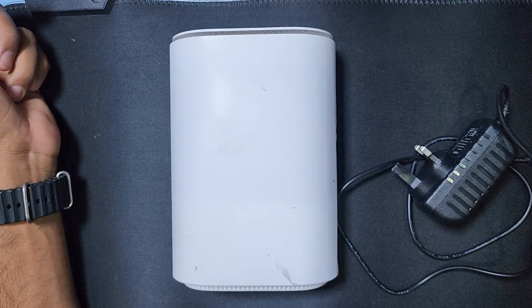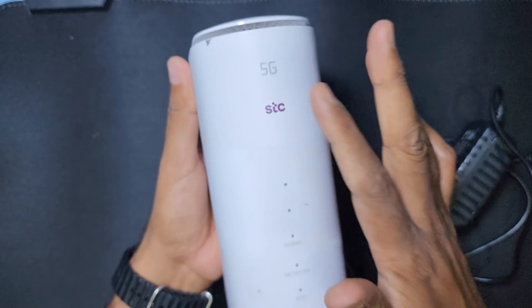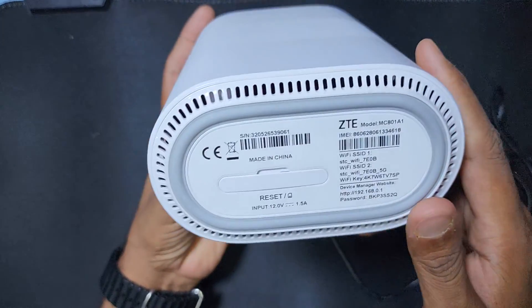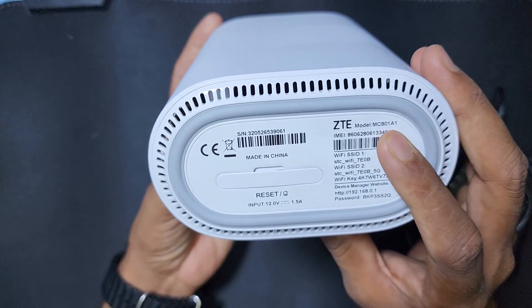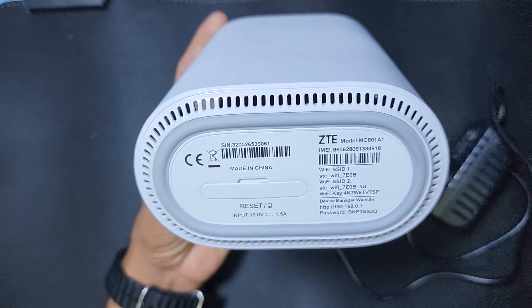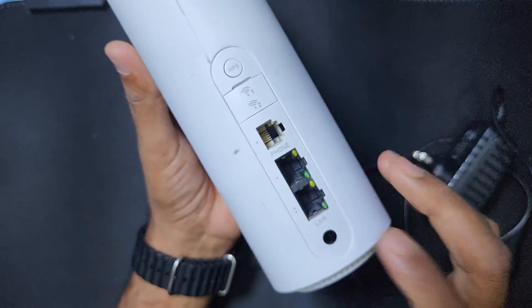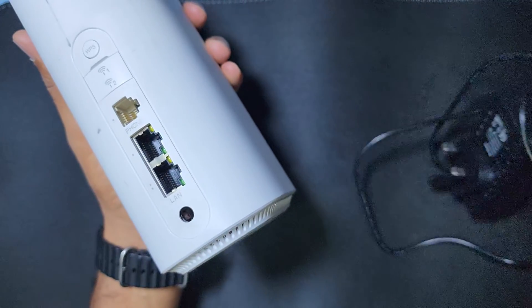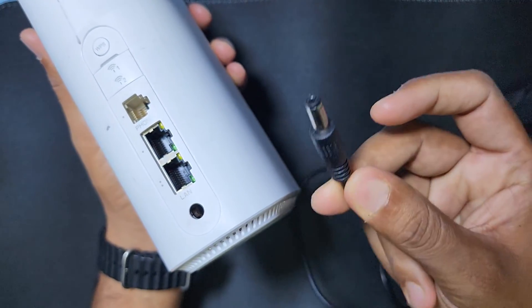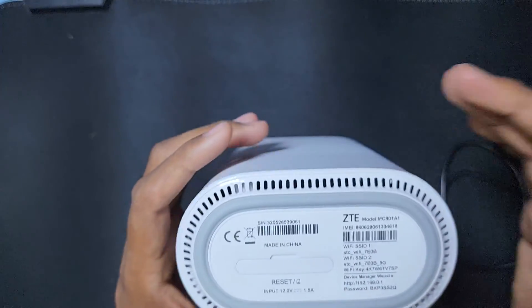Hello guys, welcome back to my channel Golden Nanotech. Today I have a 5G ZTE router, the MC801A1 model. This router has a problem — you can see the charging port is broken. You can replace the charging port or make a direct cable connection with your charger cable. Today I will show you how to do that.